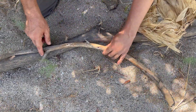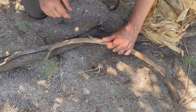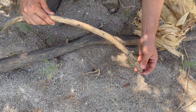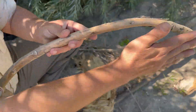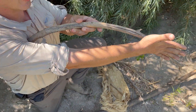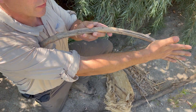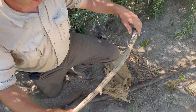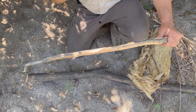On this end I have a section where I can tie my string on, but this end I don't, so I'll have to carve a notch here to hold it. As far as length goes, I want it as long as my arm — from my shoulder to the center of my hand. I'm going to trim this to size, put my notches in, and show you how to string it up.